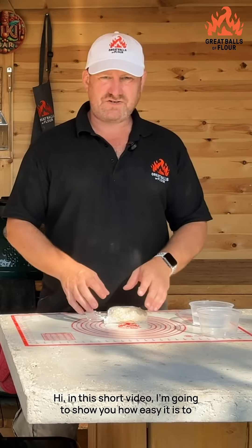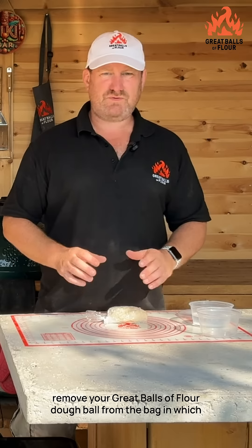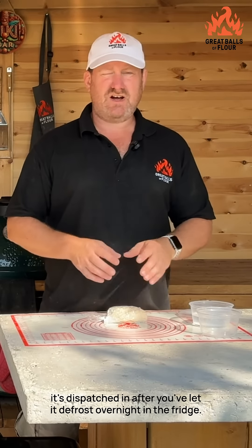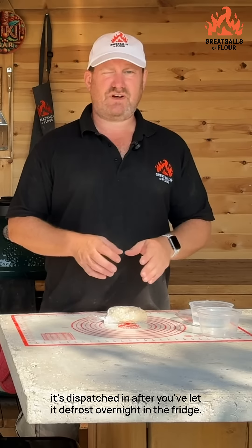In this short video I'm going to show you how easy it is to remove your great balls of flour dough ball from the bag in which it's dispatched, after you've let it defrost overnight in the fridge.